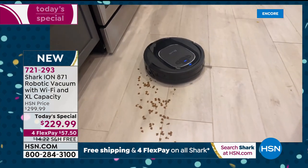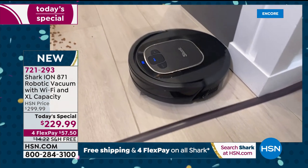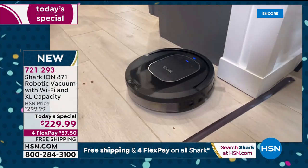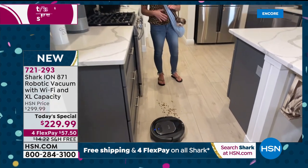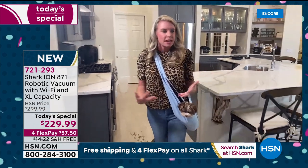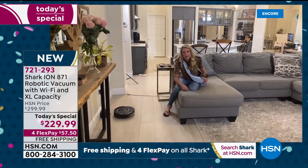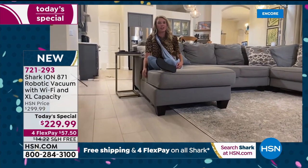It's going to clean every area because Shark's engineers created that wonderful algorithm. It's able to map out your home, get into every single nook and cranny, get that deep down clean in carpets, and transition from hard floors to tile to carpet and back again. Whatever surface you have, it's going to do the job.